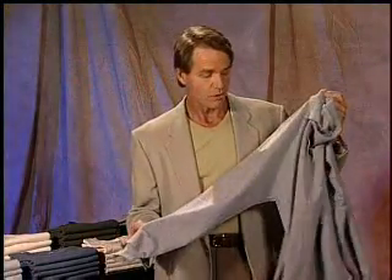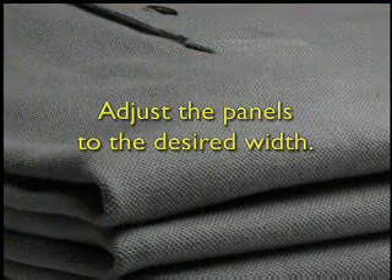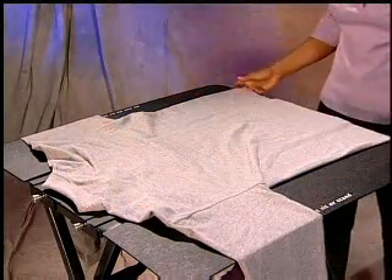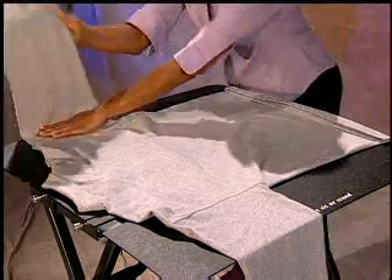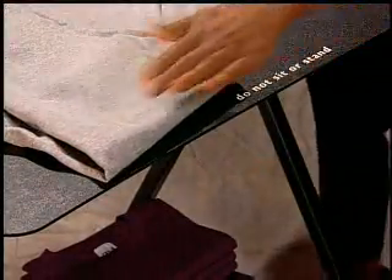For long-sleeved shirts, the steps are basically the same as a short-sleeved shirt. First, adjust the panels to the desired width. Next, center the shirt on the center panel and fold any excess shirt tail up onto the board. The second step is to fold the cuffs of each sleeve over the back of the shirt so that the outer edge of the folded sleeve is slightly inside the outer edge of the corresponding side panel.